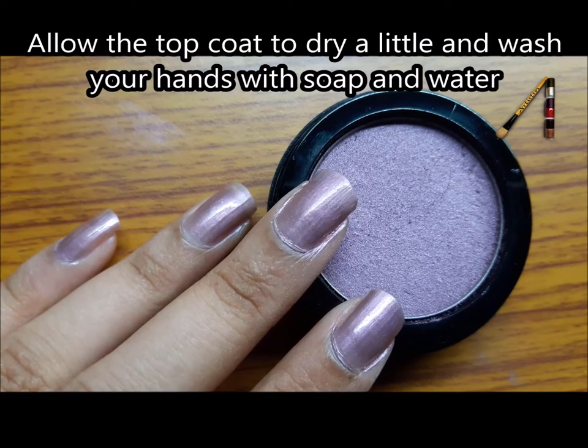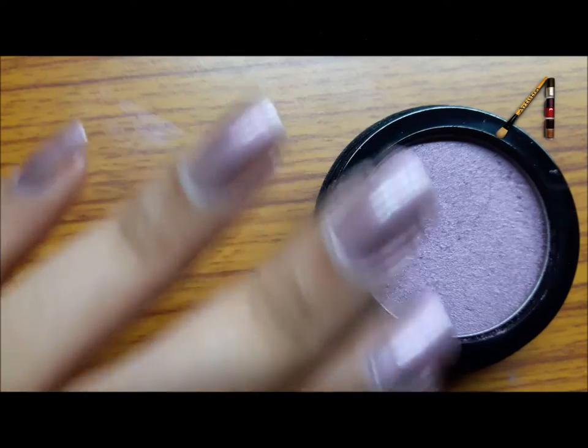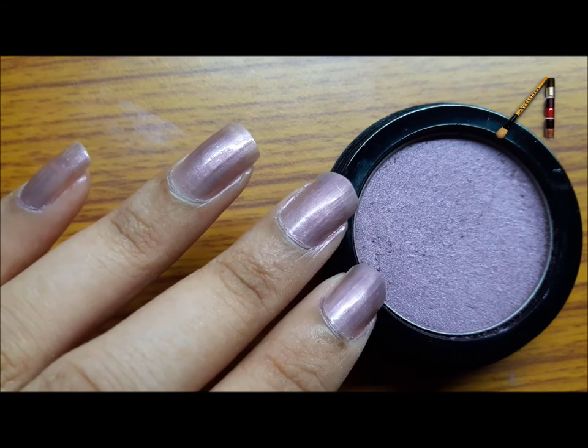Once done, just wash your hands with soap and water. And there you go — your very own nail paint matching to your eyeshadow. Happy weekends!